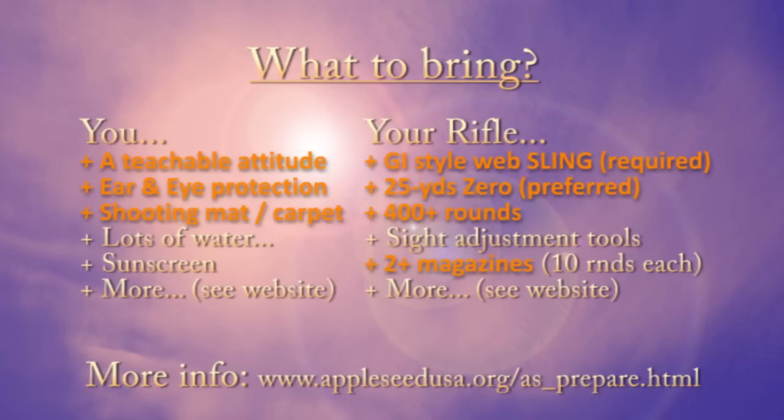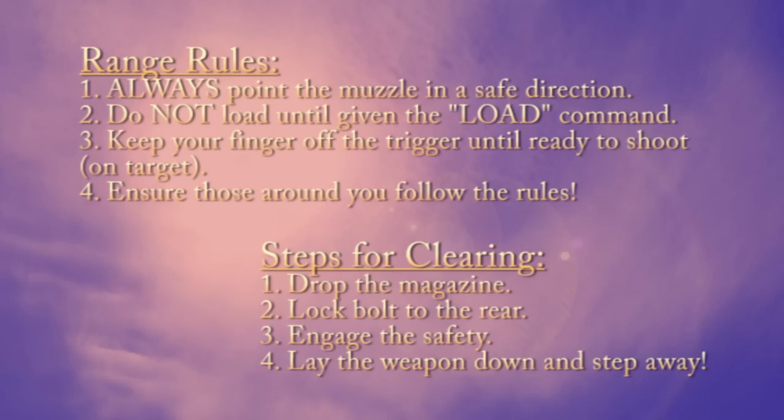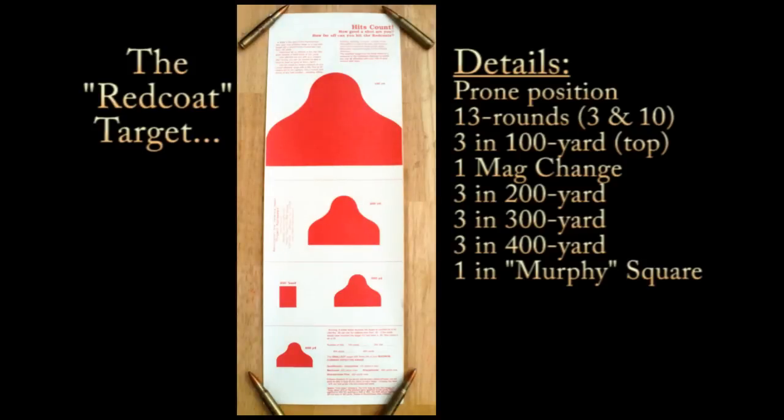Things to bring — the full list is down at the link at the bottom — but make sure you have a teachable attitude. Ear and eye protection, of course, is a must. A shooting mat, a GI-style web sling for your rifle, preferably with a 25-yard zero, 400 rounds, and a couple of magazines. They go through the range rules and the four steps for clearing on the first day. You can pause here in the video to read through the text portions.